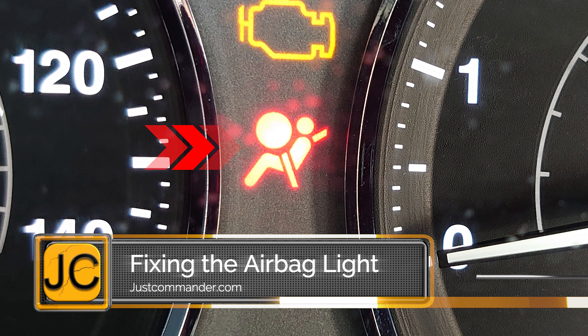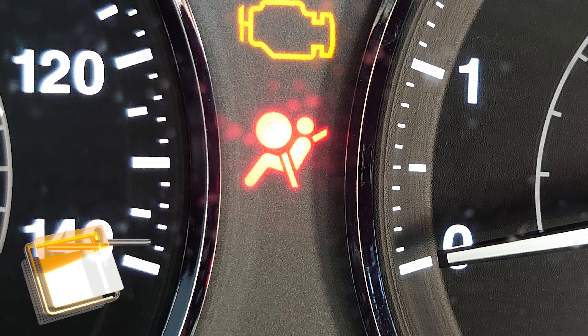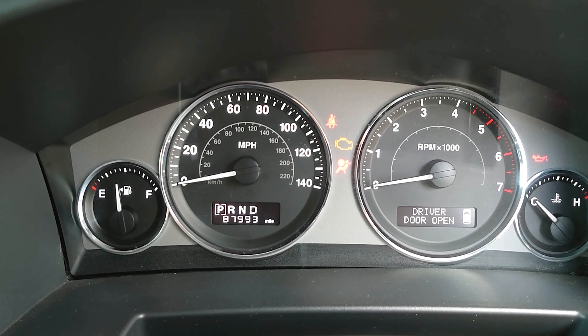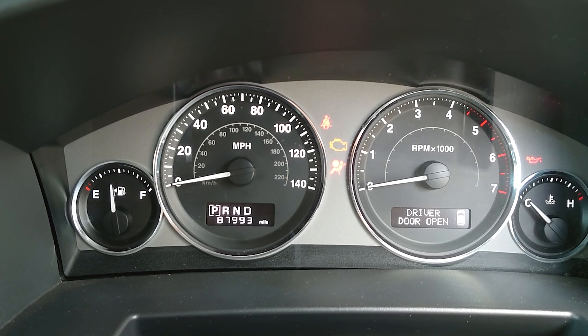This video involves the airbag light — it's a common fault and one that is easy to fix. When you turn on your Commander's ignition, the airbag light is meant to go off, but sometimes it will stay on all the time. It might even go on and off at random.